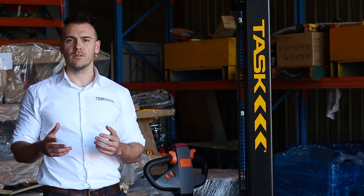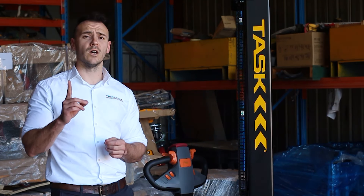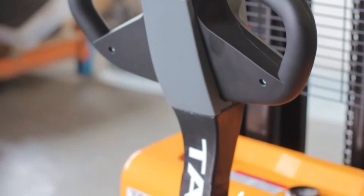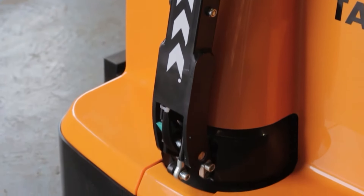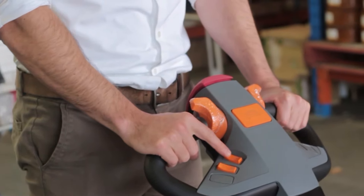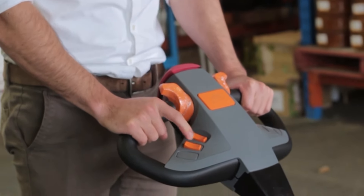From a usability point of view, the Tars Stinger can be summed up by one word: simple. The steering arm is centrally placed, which allows consistently small turning circles. The lift and lower buttons are located on the handle, along with a turtle mode feature which reduces the speed for those tighter situations.